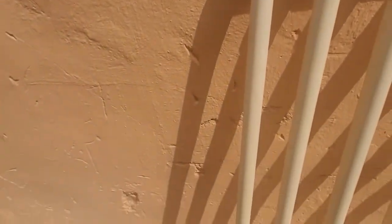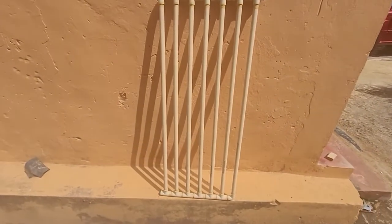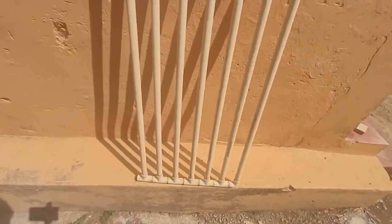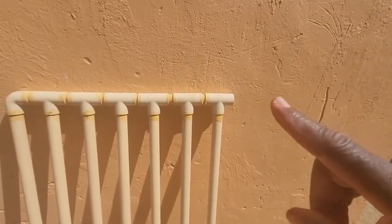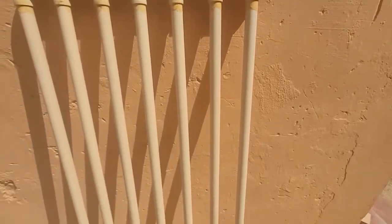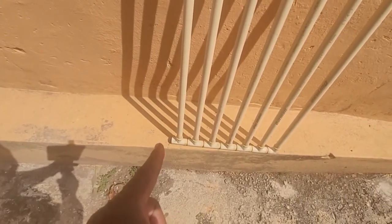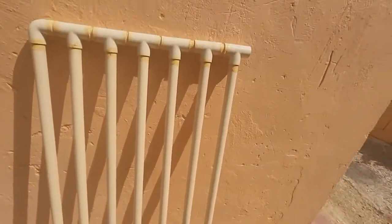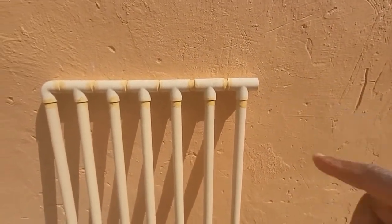Now here's your elbow joint right there. If you take a look at it, you will see that there's an opening there and an opening there. This opening here is where the water enters. This top opening here is where the water exits.